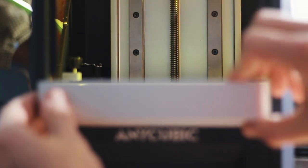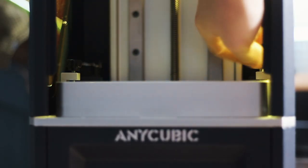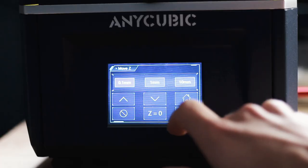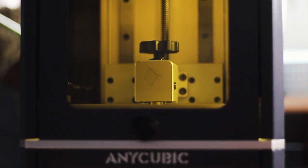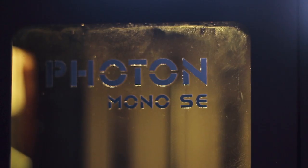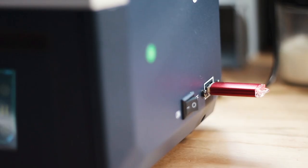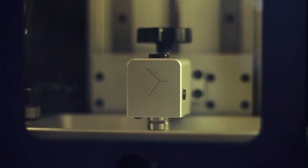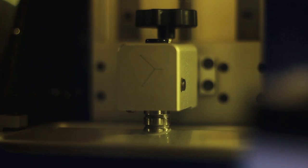Today we are 3D printing a crocodile skull using the Anycubic Mono SE 3D resin printer. It's incredibly easy to set up — super easy to just whack it in with a thumb drive. This print for the crocodile skull was going to take about 4 hours 51 minutes, something like that. Not too bad overall.